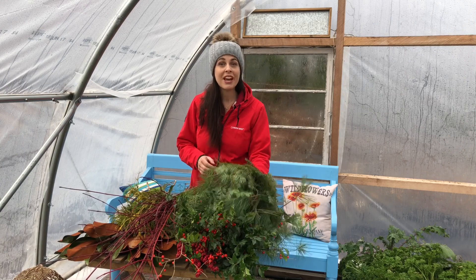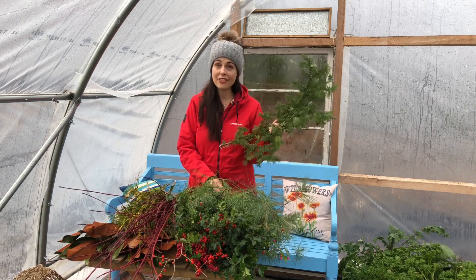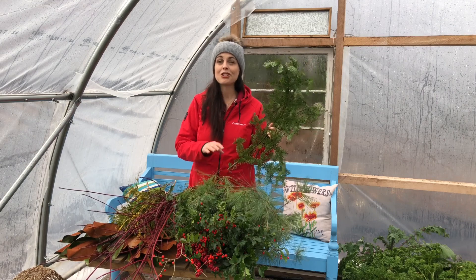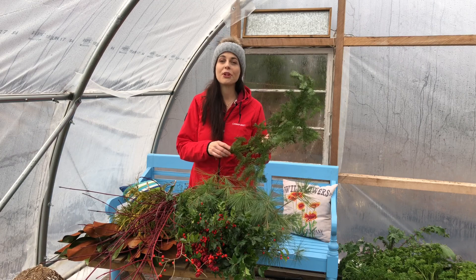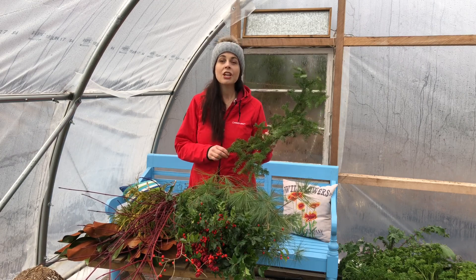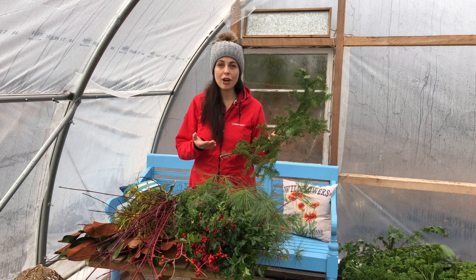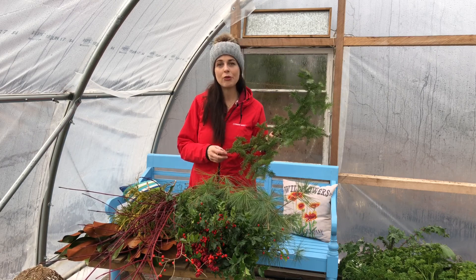I've got a bunch of different kinds of evergreens, and I actually cut these from my own property. Make sure if you're gathering evergreens it's from your own property, and you're also pruning smart — you're not just hacking these boughs off your trees and shrubs. You're doing pruning that will benefit the overall health of the tree. Look for branches that maybe were crossing or damaged and remove those first.